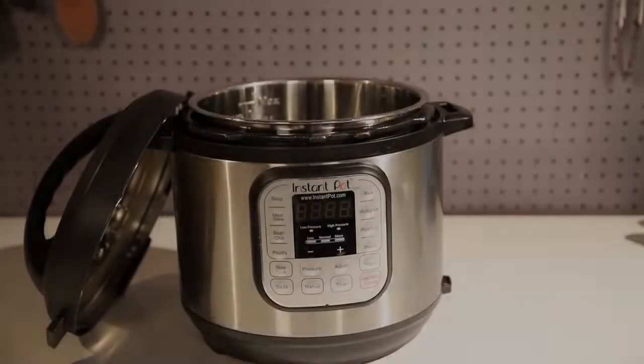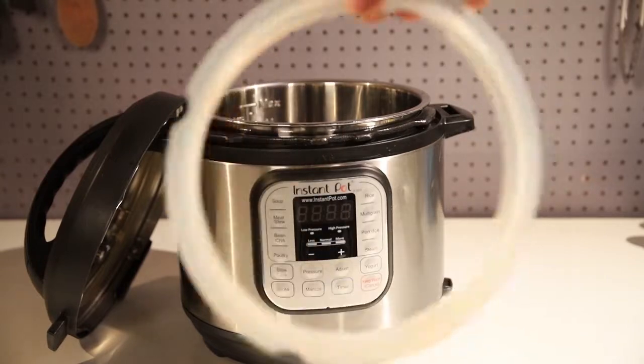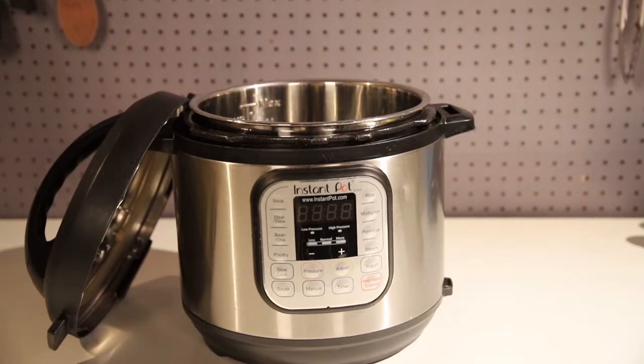The silicone ring replacement is always great to have around. They will need replacing over time.